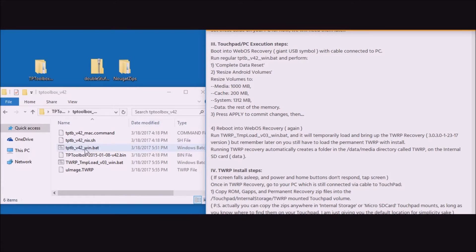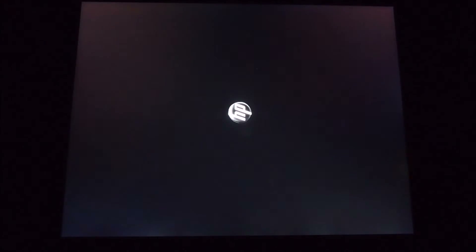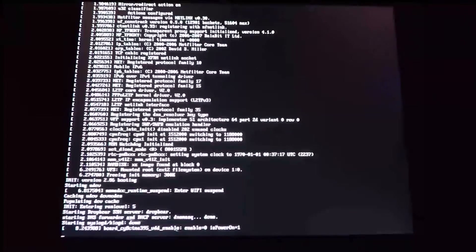Run the bat file touchpad_toolbox_v42_win.bat. You'll see a black screen come up and that should disappear fairly quickly. Then back on the Touchpad, after some print statements, the famous JC Sullivan's Touchpad Toolbox will finally come up.